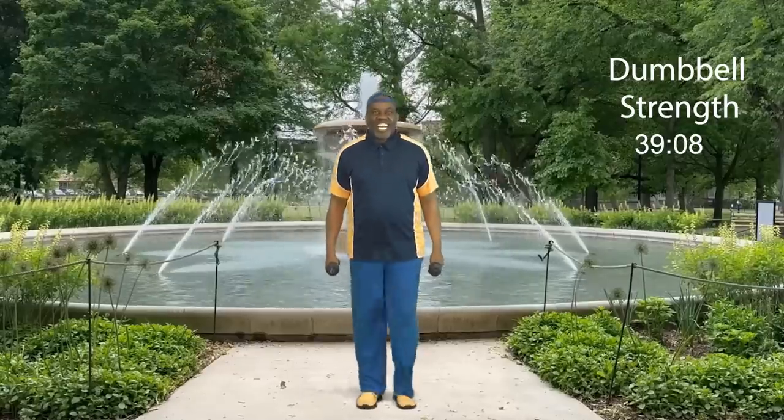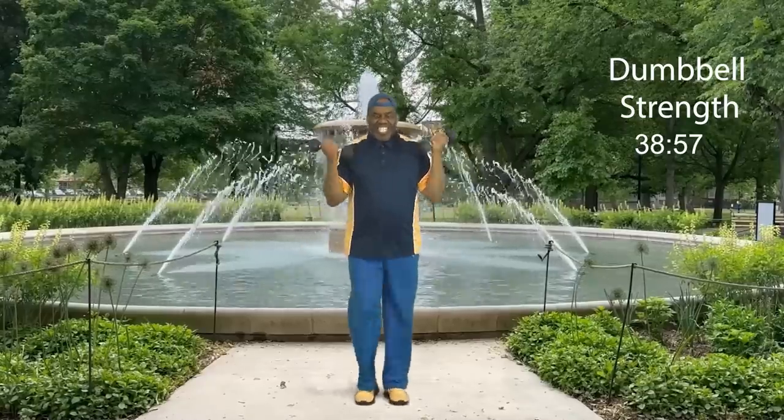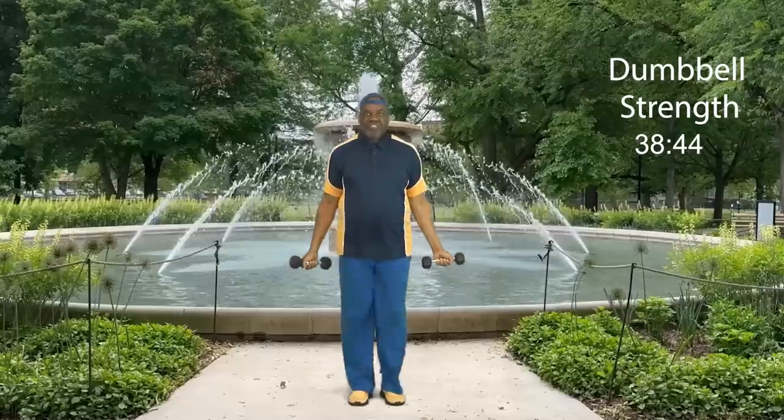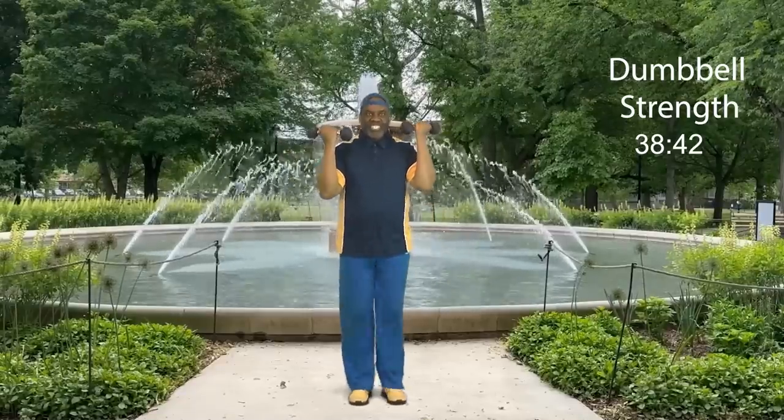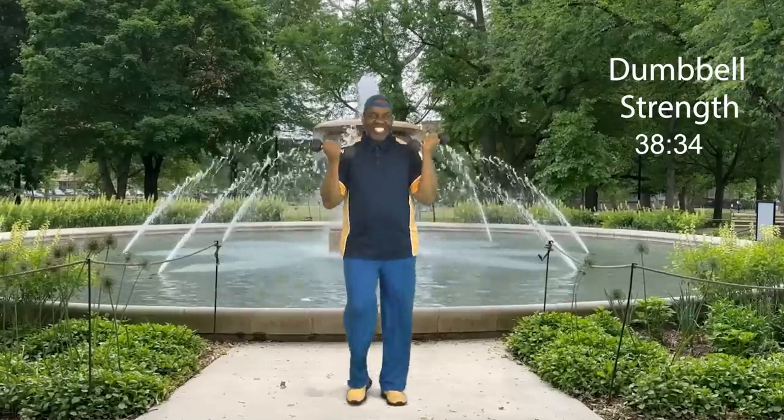Now we're going to begin with our bicep curls. Get ready. And four, three, two — weights here, here we go. We go up: eight, and down, seven, and down, six, and down, five, and down, four, three, two, and one more. This won't be very long.